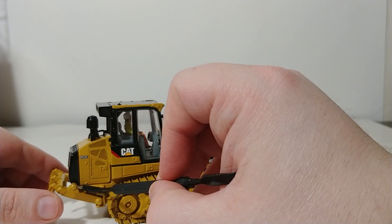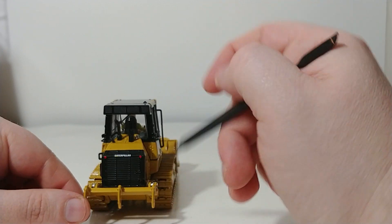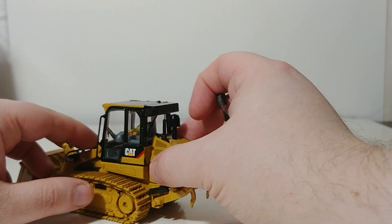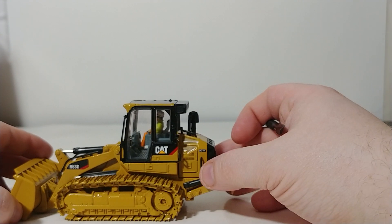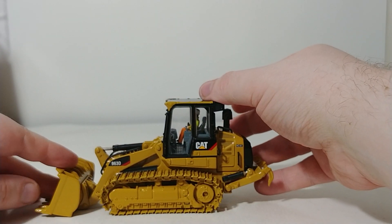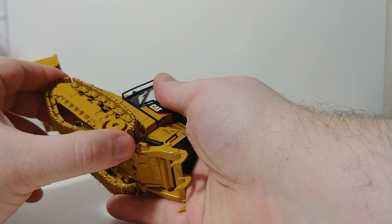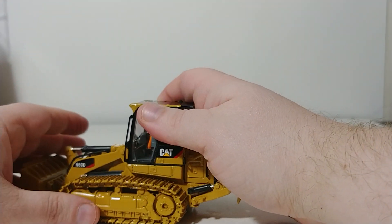Another thing Diecast Masters did on this updated version is they added some nice Cat Acert graphics. The Caterpillar logo and warning lights on the back are very crisp and well done. The hand and grab rails are also very durable and they're to scale. The tracks roll okay, but they would roll a whole lot better on a surface with friction than this smooth surface. The tracks are tensioned, so if you're interested in taking them off, you can do that as well.